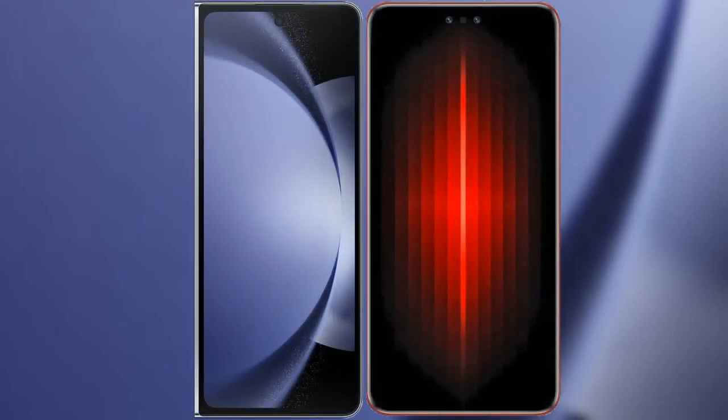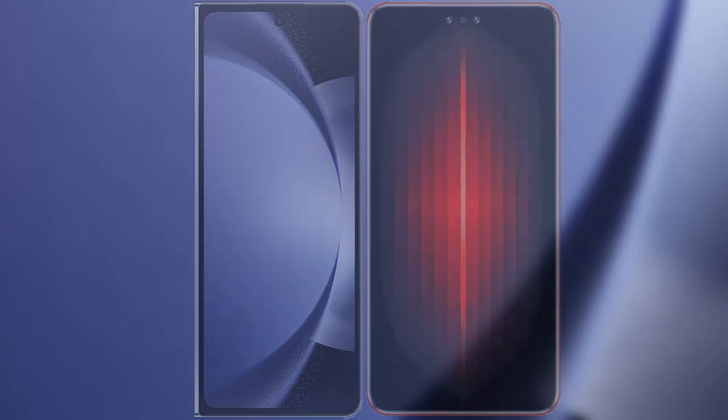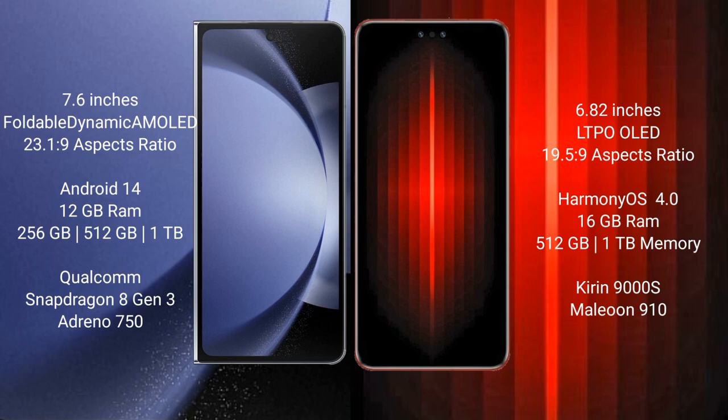I will compare the new Samsung Galaxy Z Fold 6 with Huawei Mate 60 RS Ultimate. Samsung Galaxy Z Fold 6 comes with a 7.6-inch foldable dynamic AMOLED display. Huawei Mate 60 RS Ultimate comes with a 6.82-inch LTPO OLED display.